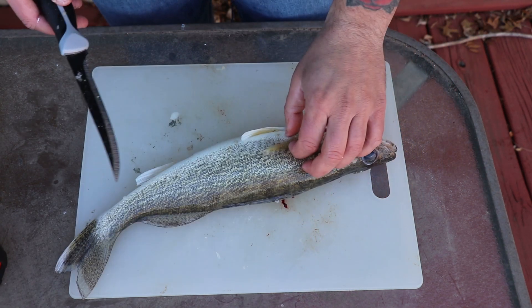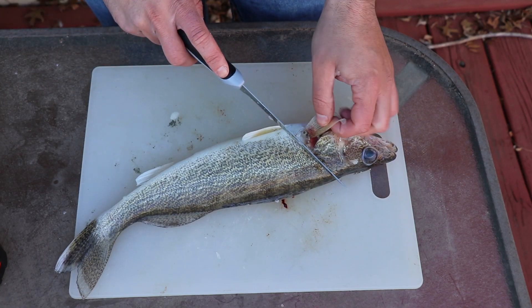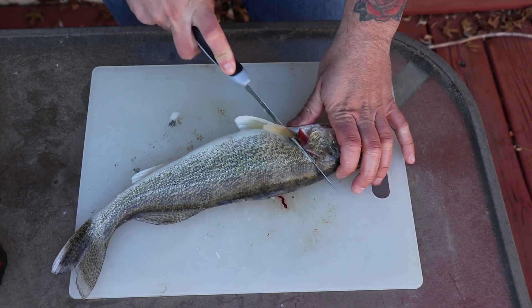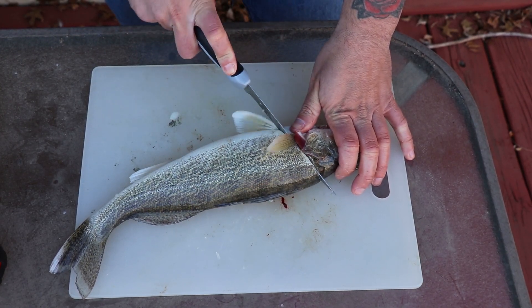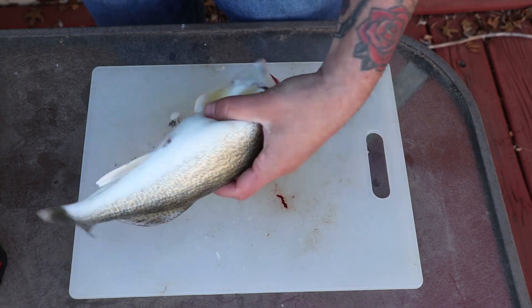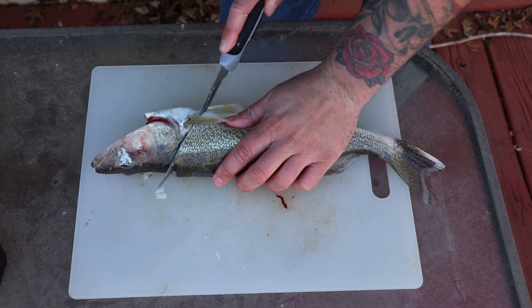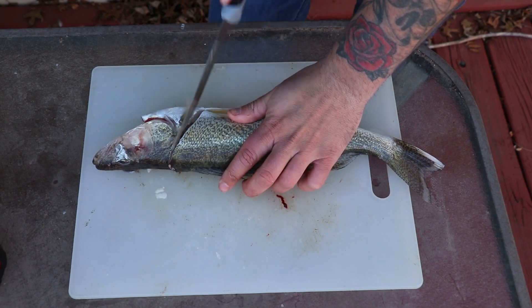After getting the cheek meat out, the first thing you want to do is make a cut right behind the fin. You don't want to cut all the way through, just to the middle of the fish. Do the same thing on the other side, right behind the fin at about a 45-degree angle, just like so.